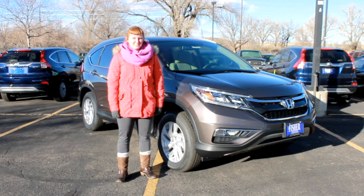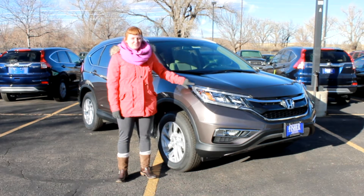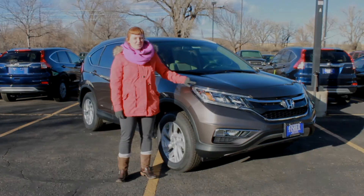Hey, this is Lindsay from Fisher Honda. Today we're going to walk around the 2015 CR-V EXL model.